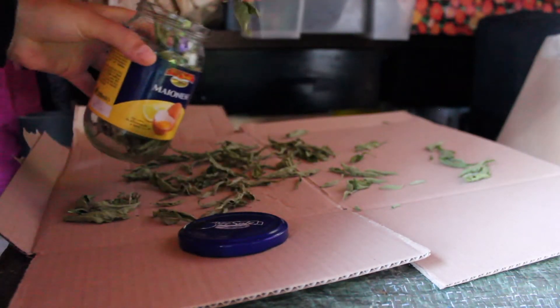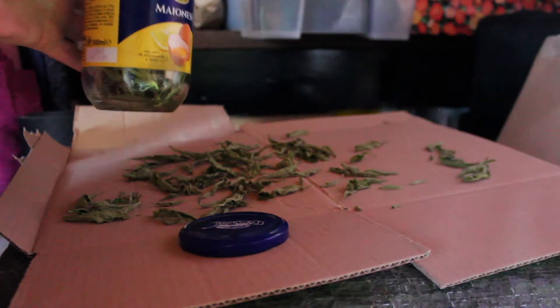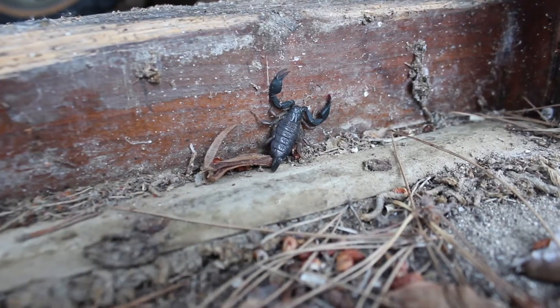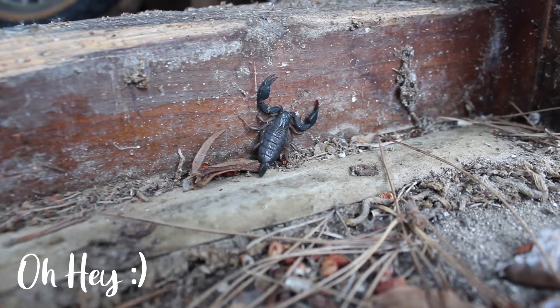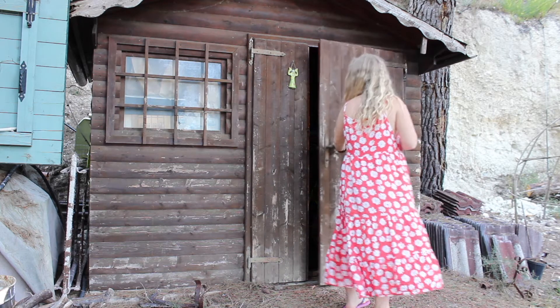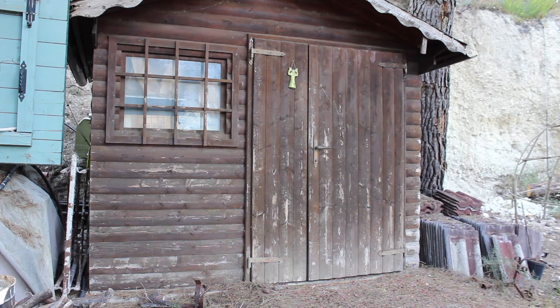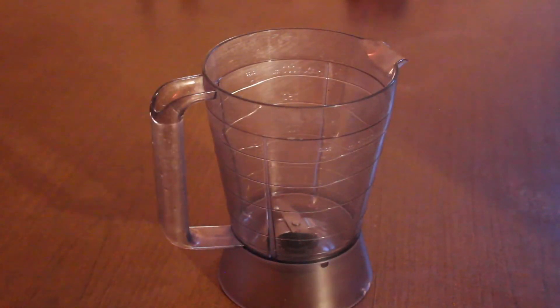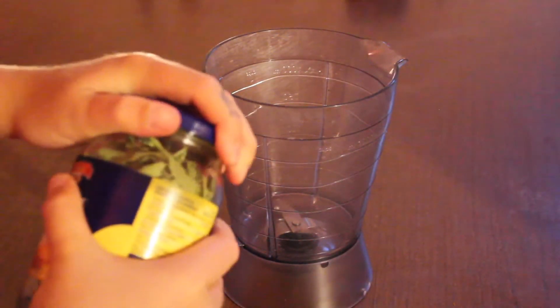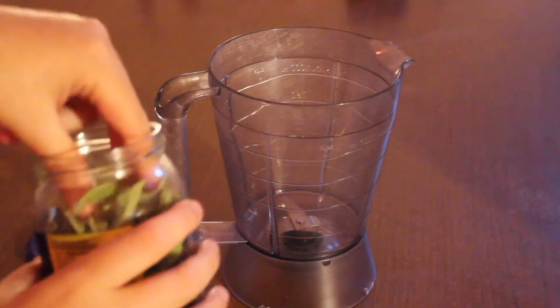After everything is dried, I'm transferring everything into a container. The next step is to crush the stevia, either with your hands, using a mortar, or in this case I'm using a blender to make a fine powder.